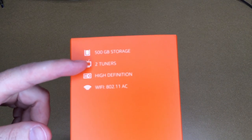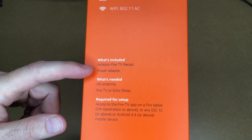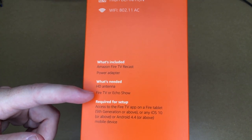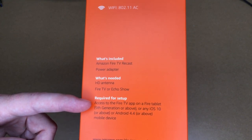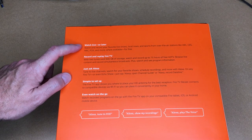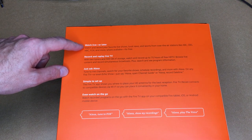It says 500GB of storage, 2 tuners, high definition, 802.11ac Wi-Fi. It includes the Fire TV Recast and a power adapter. You need an HD antenna, a Fire TV, or an Echo Show. Required for setup is access to the Fire TV app on a Fire tablet or any iOS 10 or Android 4.4 and above mobile device.